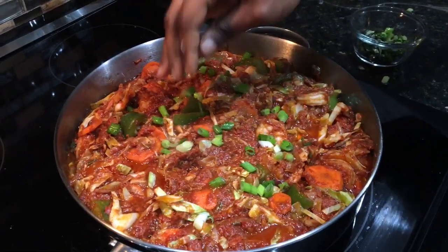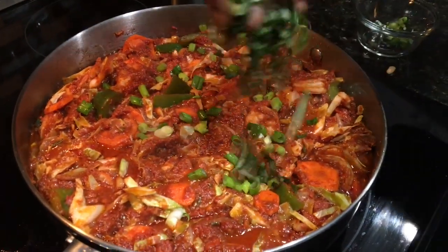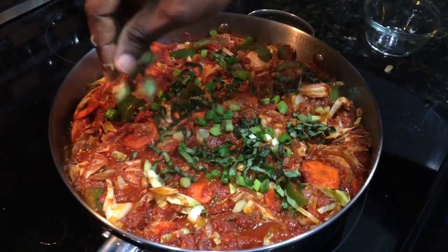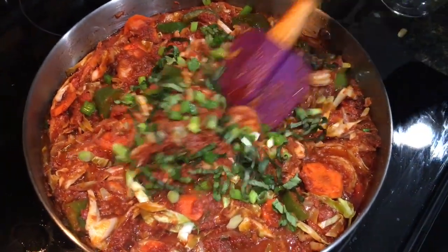Here's our cabbage stew — doesn't that look amazing? I'm just garnishing with some scallions and basil to finish it. This Christmas is brunelicious — make sure you make this dish!